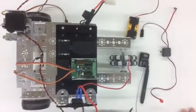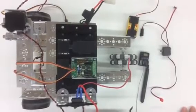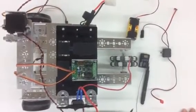Welcome to Robotic Engineering 101. In today's tutorial video we're going to discuss how to hook up your electrical system for the Tetrix Robotics.